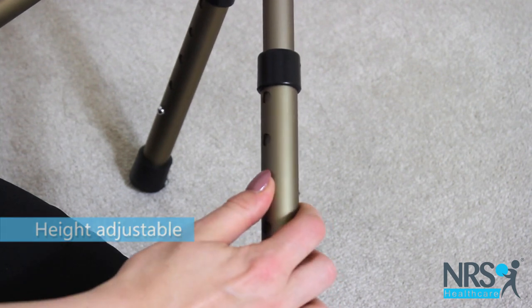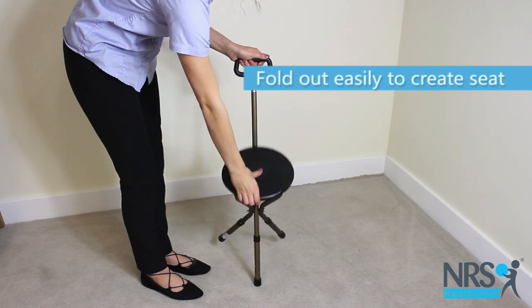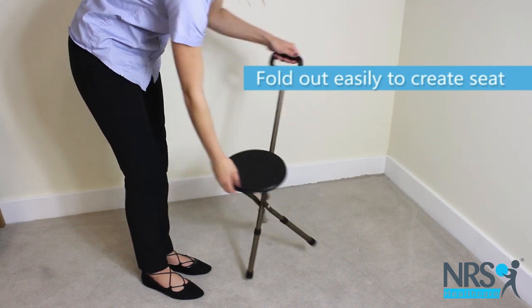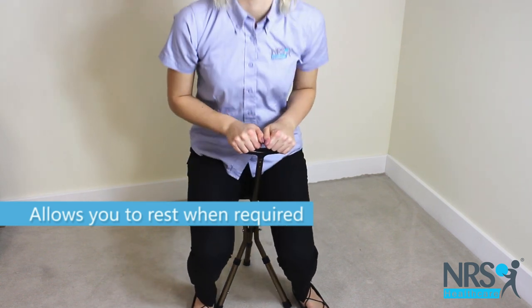Simply fold the seat down into position when required. The seat has a non-slip texture and is comfortable to perch on, allowing you to hold the stick handle for balance and a sense of security.